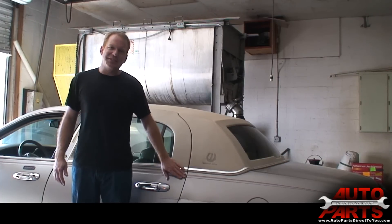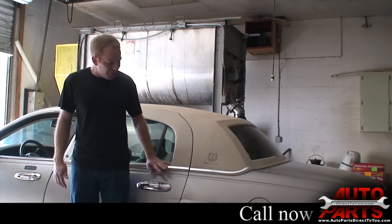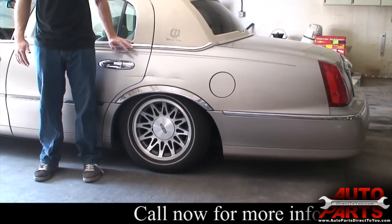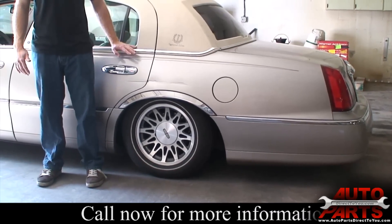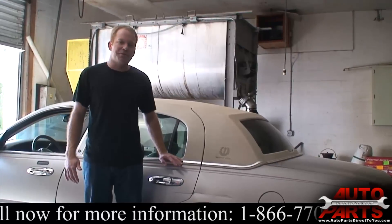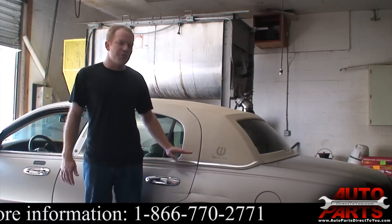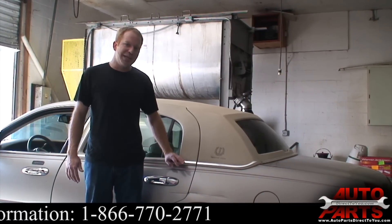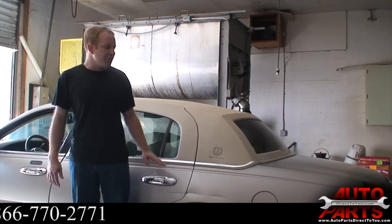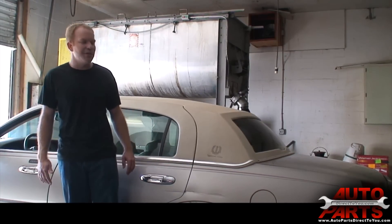Today we have a 2000 Lincoln Town Car. The rear air suspension is all messed up — you can see it's just completely sitting down on the rear air suspension. The customer is tired of putting money into it. He's already replaced the bags, and the compressor's actually gone out now. So rather than continue dumping money in it, he just wants us to put our coil spring conversion kit in. We got the kit from AutopartsDirectTo.com and it will permanently eliminate any hassles with the air ride system in this vehicle.